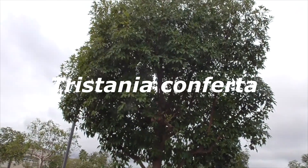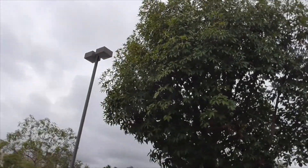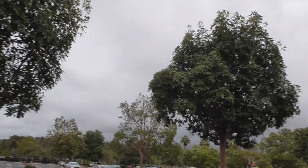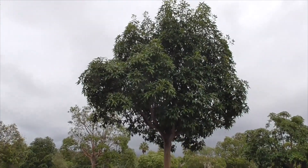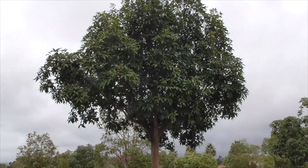Also known as Tristania conferta, it's described as a beautiful, refined, evergreen tree — broad-leafed, moderate to fast growing, about 2 to 3 feet per year. They reach usually 30 to 40 feet, sometimes up to 70 feet. The width is usually about half the height.